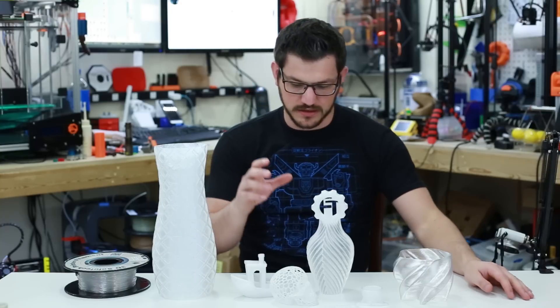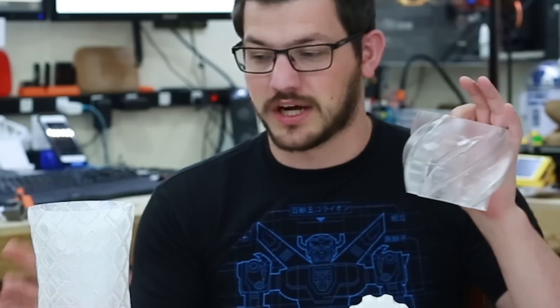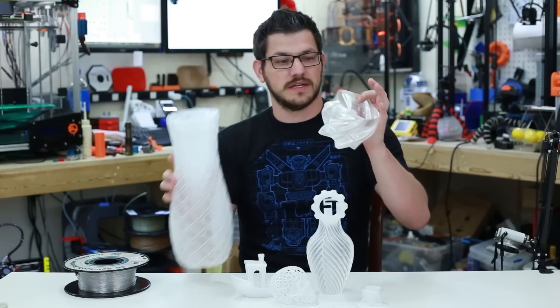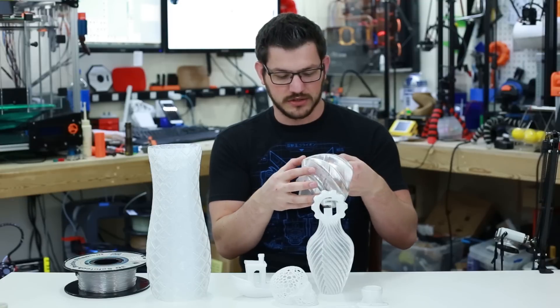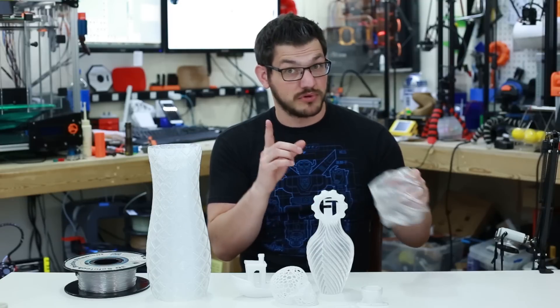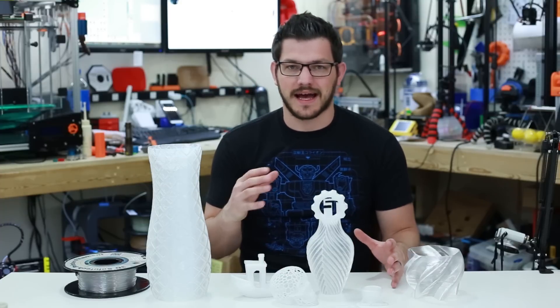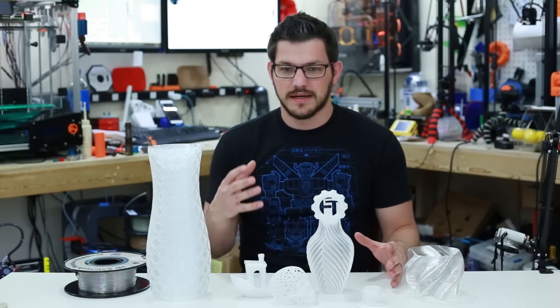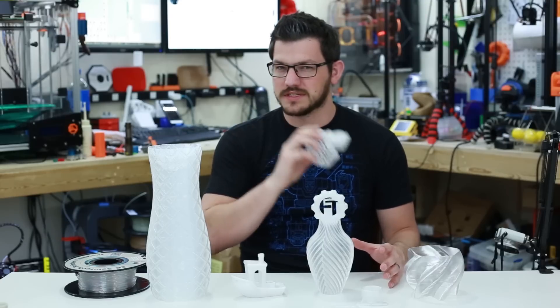I've got a couple of vases. This one was printed at a much higher layer height, so it's nice and shiny compared to the other vase. I wanted to see how clear I could get it by using a higher temp and larger layer lines. The answer: pretty clear. Let's get a closer look at these.